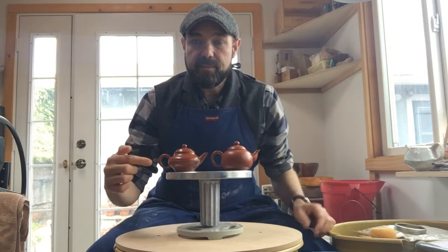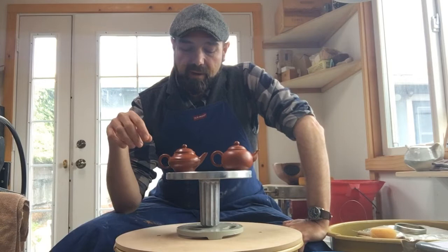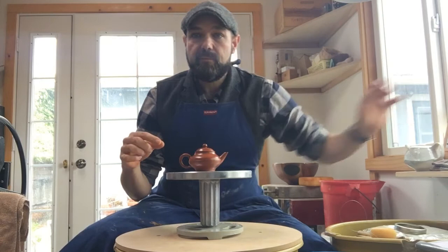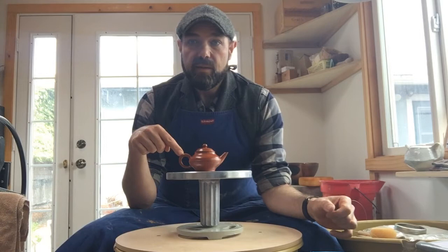These are different teapots in their form in subtle ways — this one has a line going through it, this one is very spherical. I'll use these as a mental reference for a simple teapot form. When talking about teapots, there are four elements: the body, the lid, the spout, and the handle. The handle can be placed in different areas and there are lots of different styles, but all teapots have those four elements.